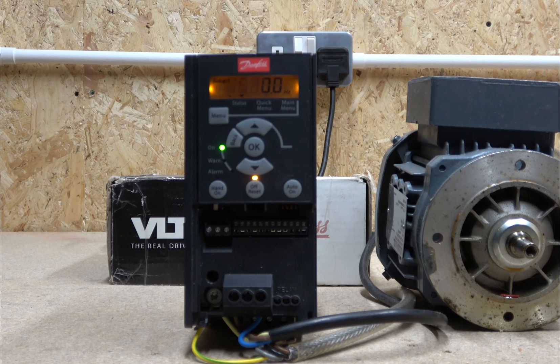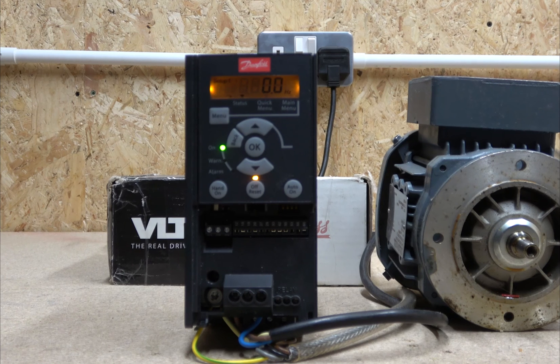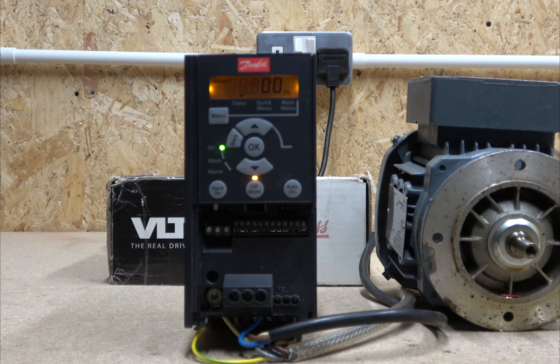The drive powers up. As you'll notice, there is a fan in this drive, so Danfoss has recognised the need for a fan in there. That's something to consider if you don't like fan noise — this might not be for you. But in most cases it really doesn't bother most people.